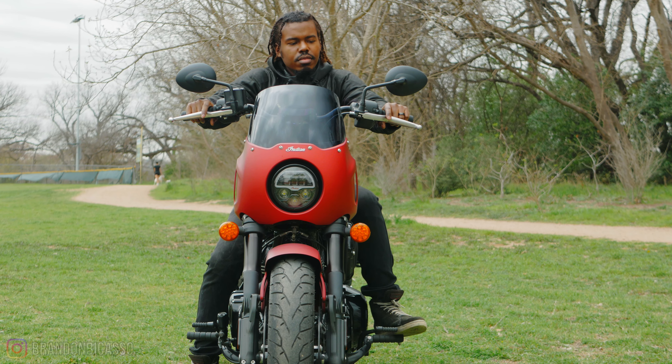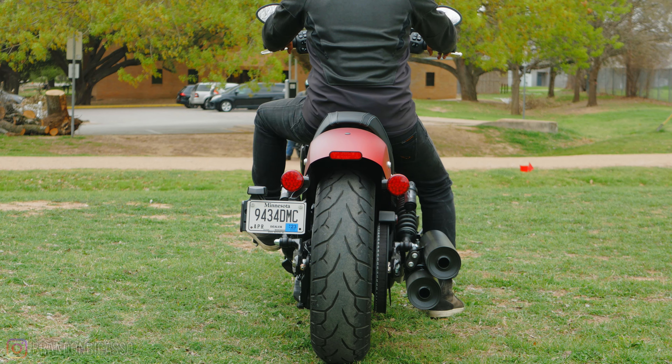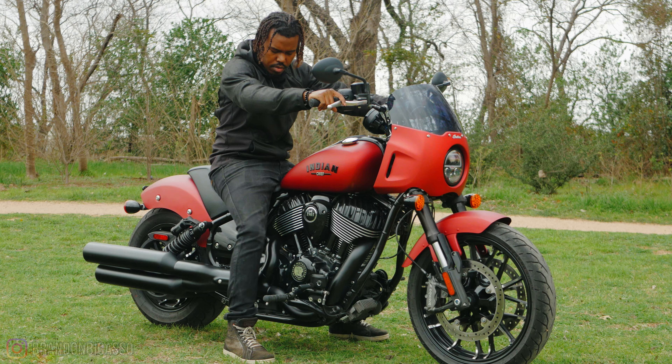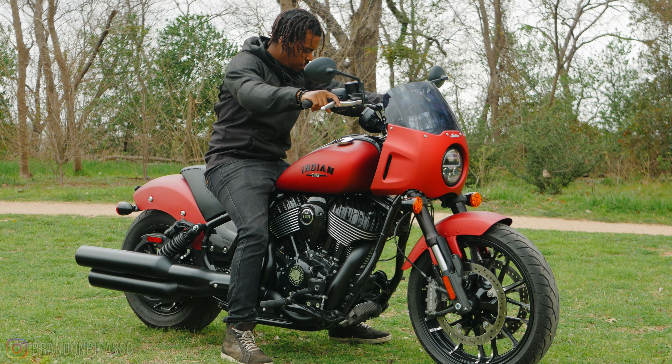Sport Chief has overall an inch higher ground clearance — 5.9 inches compared to 4.9 inches — but it's still easy to flat-foot for shorter riders, so you're covered. I'm here with the crew and it's time to ride the Indian Sport Chief. Better hop on these bikes and get some riding in — let's see how this thing does.